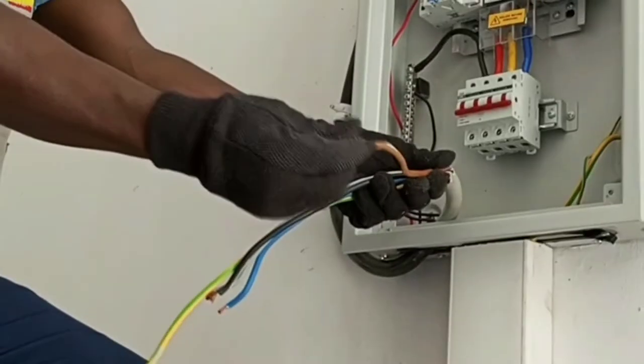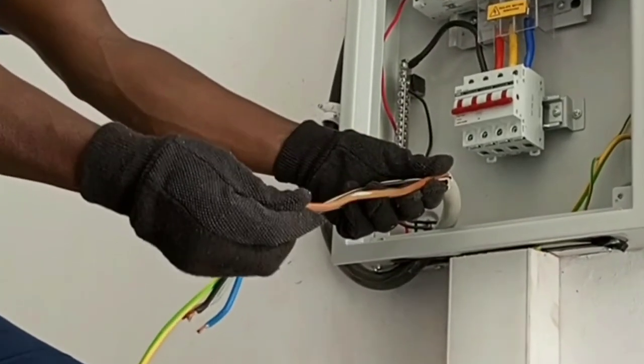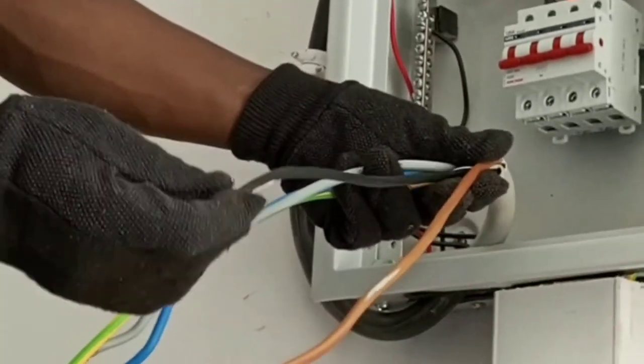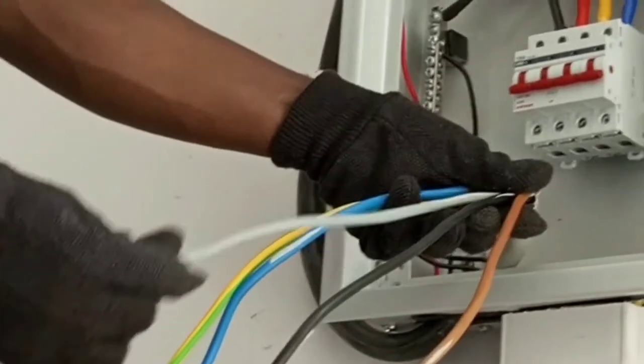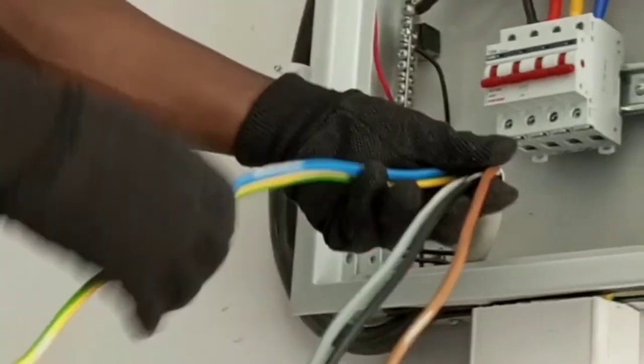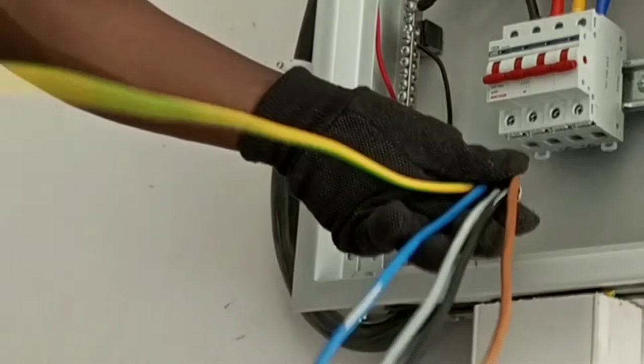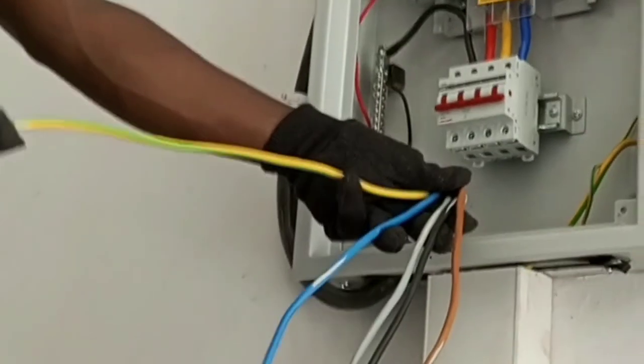In the new color code, brown is now representing L1, black is representing L2, gray is representing L3, blue is for neutral, and yellow and green remains the same for earth.